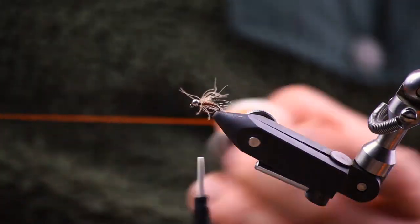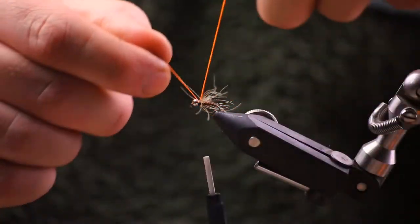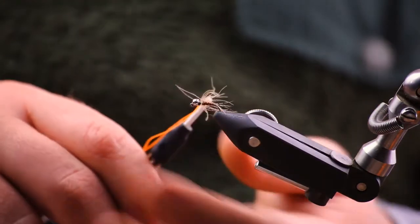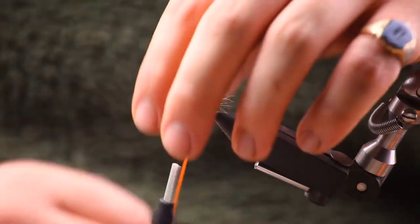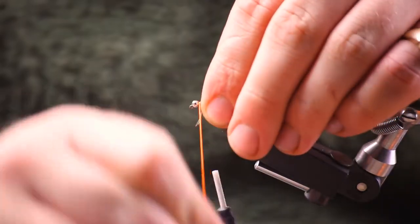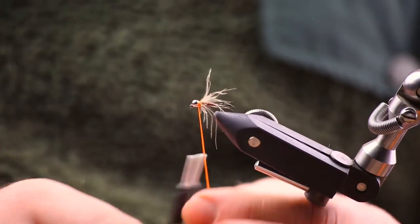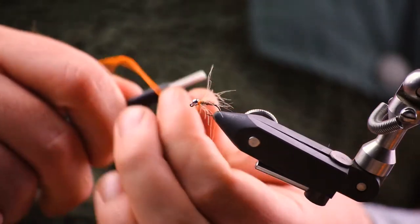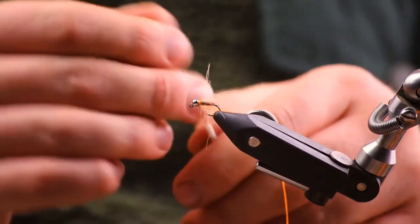Then we're going to get our trusty orange floss and we're going to tie that in. What I did there was just looped it under the thread and then secured it in. Then we're going to tie that in by winding the floss round, five or six times, and then securing it in. And whip finish.